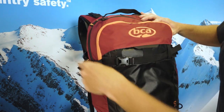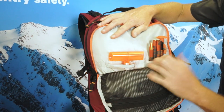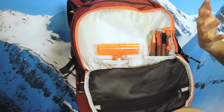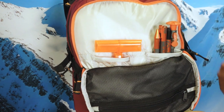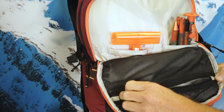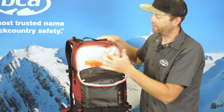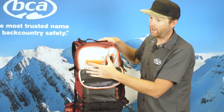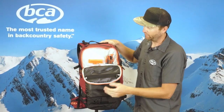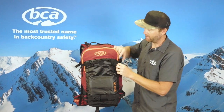All the Stash packs feature our separate tool pocket. This will stow your shovel handle, your shovel blade, your avalanche probe, and any items that might be getting wet throughout the day — your snow study kit, your skins. We also have a nice mesh pocket for any smaller items you don't want floating around your pack. The nice thing about this pocket is it keeps any items that are getting wet separated from your dry goods in your main storage pocket. So you can keep your snow study kit, your skins, or anything like that in here.